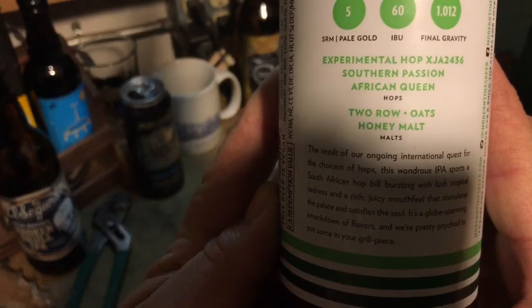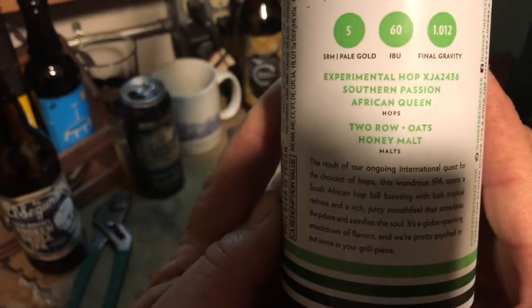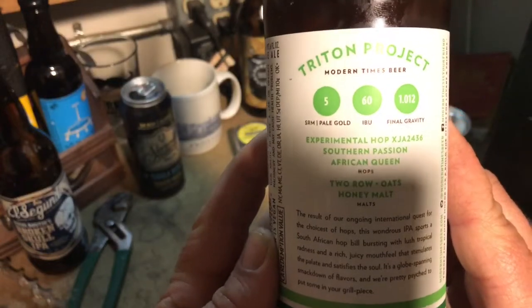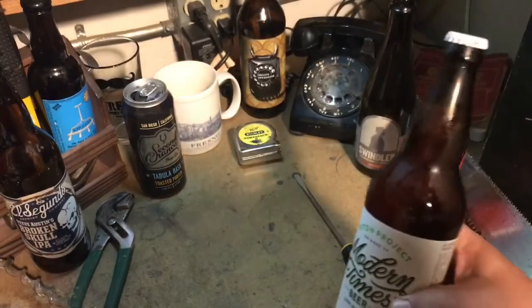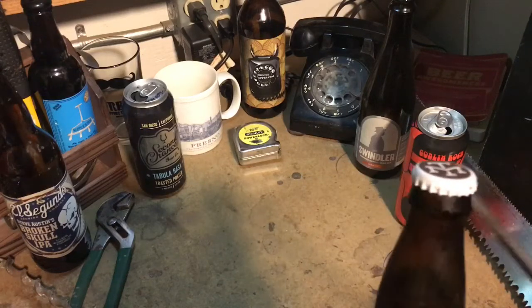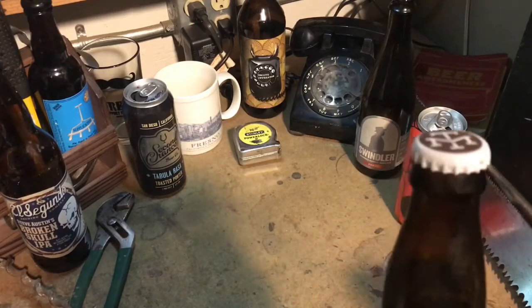You can see there — there's your hops, with two-row malt. Two-row malt, man — can't go wrong with two-row malt.